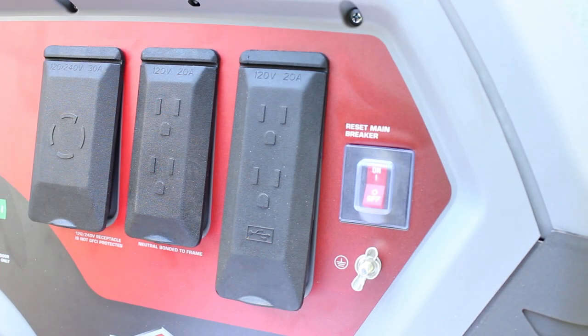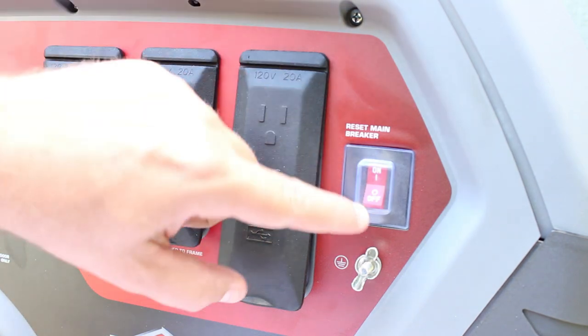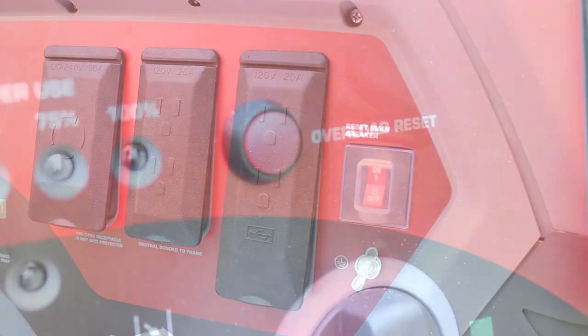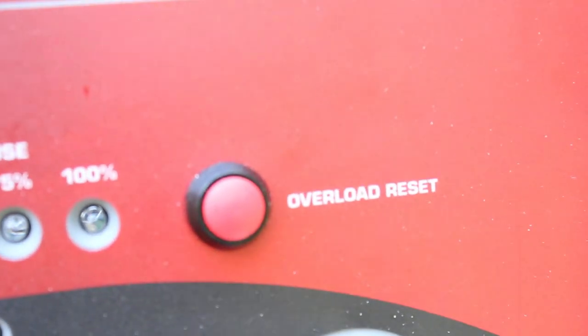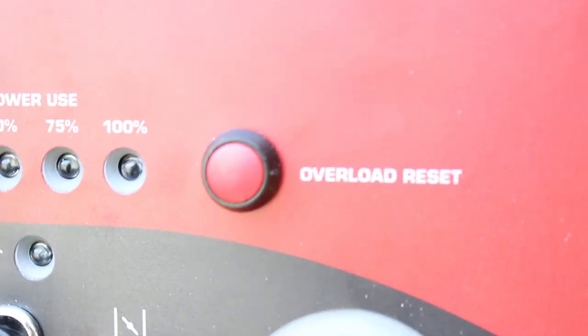To protect the generator against electrical overload, the receptacles have a two-pole rocker switch circuit breaker. If you did overload the generator, it features an overload reset button to allow continued operation.